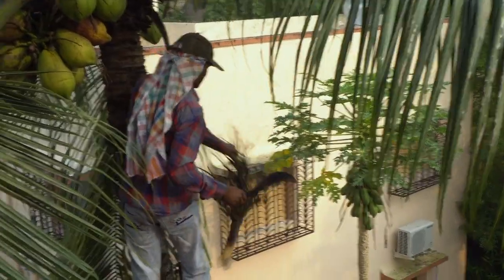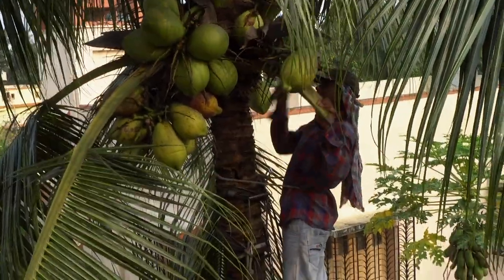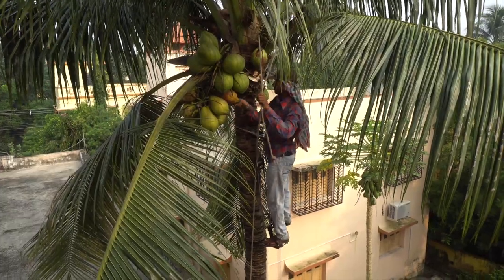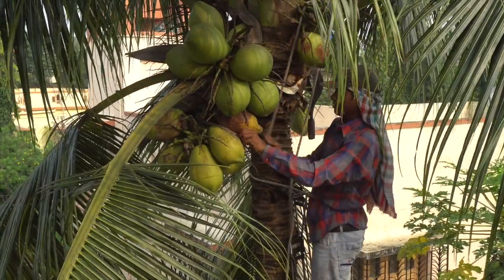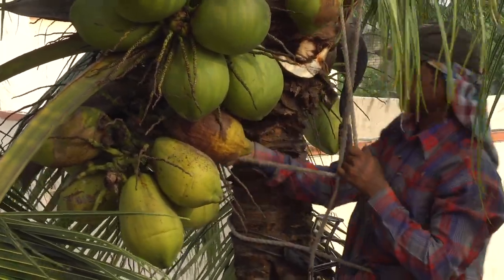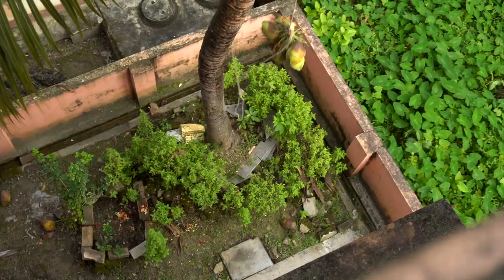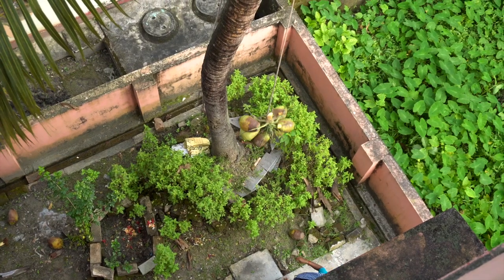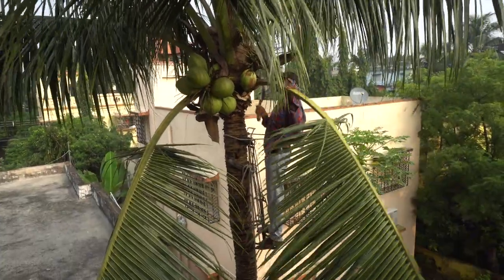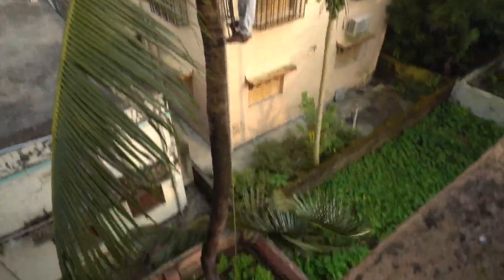So, let's take a look at the tree. The main vein of the leaves will be used later to make a good broom after completely drying them in sunlight.